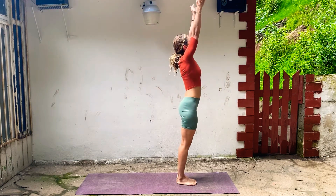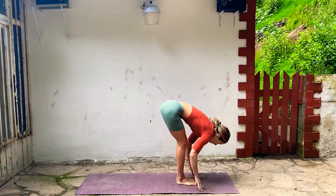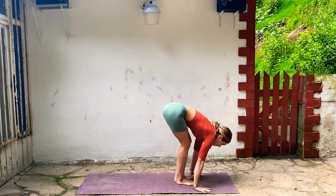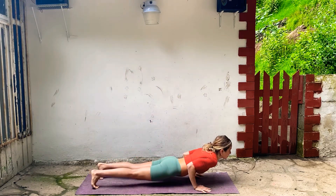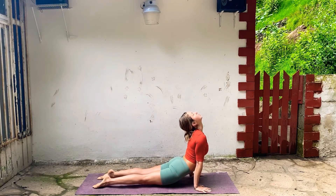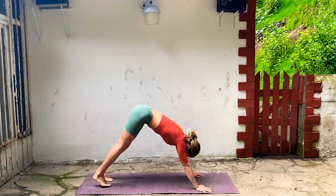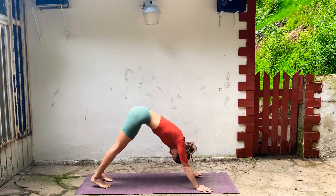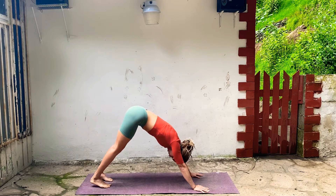Exhale, chaturanga. Inhale, Upward Facing Dog, and back, Downward Facing Dog. Deep breath in and breath out.